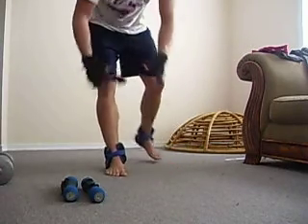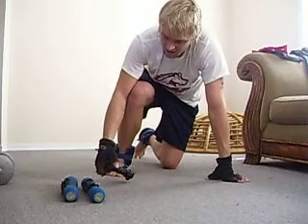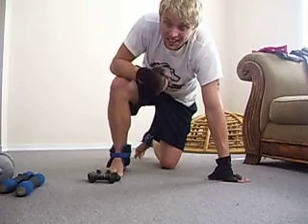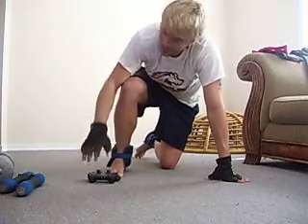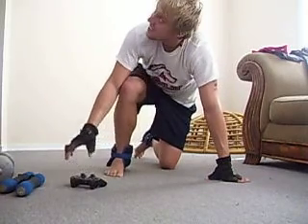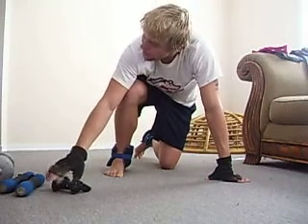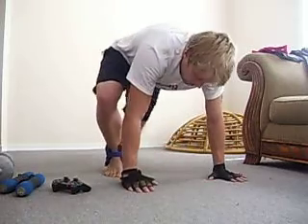Alright guys, this is a down dog crunch. You're in a downward dog position — a yoga position. We're going to do a leg raise and bring it into our forehead as close as we can get it. This is for 90 seconds — a minute and a half. It's hard. They want you to do at least 20 reps. I'm able to do it all the way through, and I'll go ahead and show you all right now.